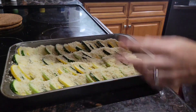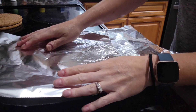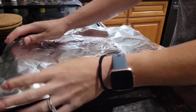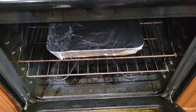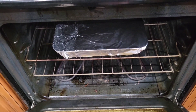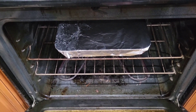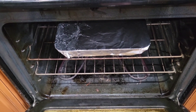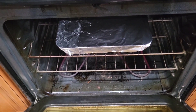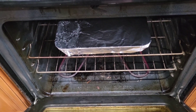Once you're done sprinkling your mixture, you're going to want to cover with tinfoil and bake at 350 for 30 minutes. After the 30 minutes is up, remove the foil, turn it up to a high broil, and return it to the oven for five to seven minutes until that crumb coating on top is a nice golden brown.